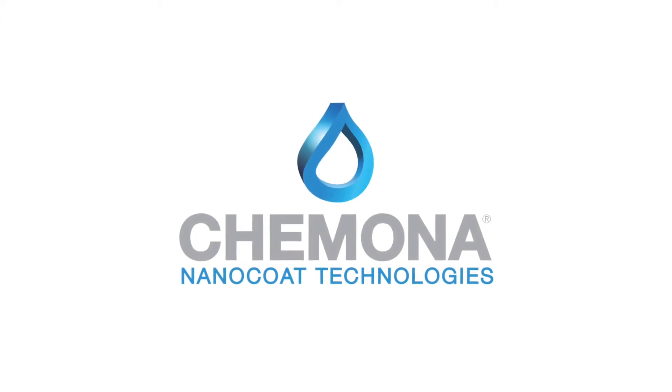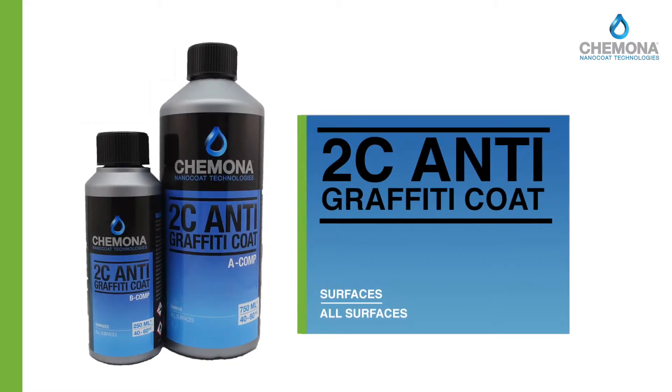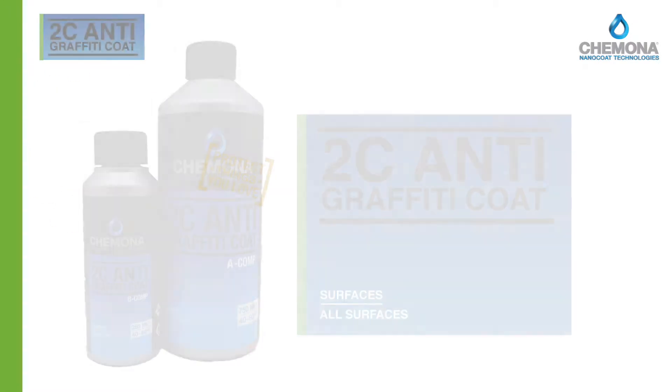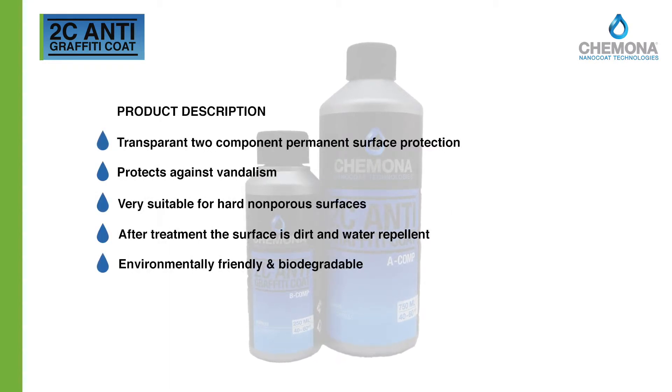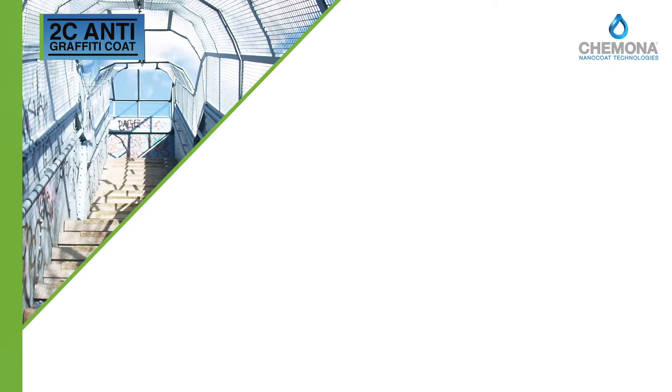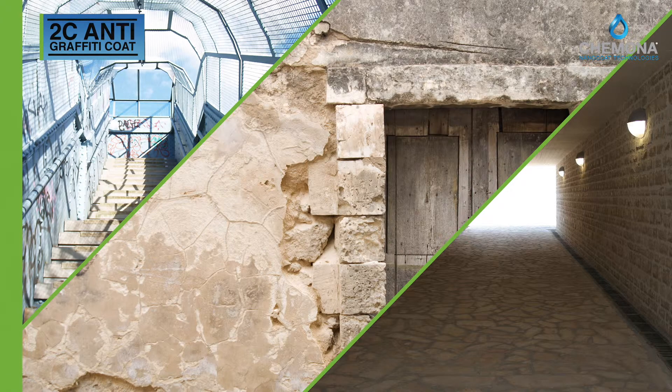2C anti-graffiti coating is a professional protection system against graffiti vandalism based on nanotechnology. Chemical resistant, long wearing with low maintenance and easy to apply on aluminum facades, powder coated steel surfaces, Trespa panels and mineral foundations.